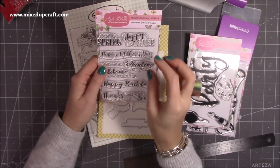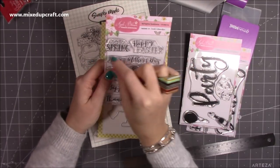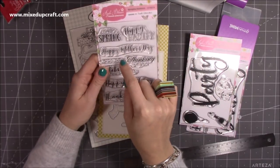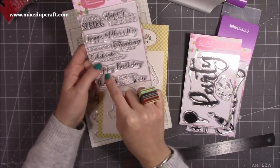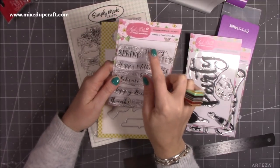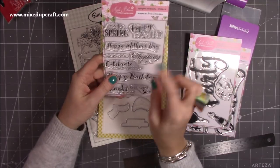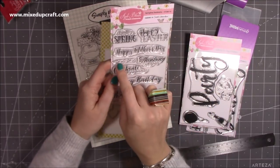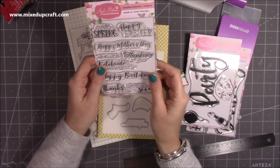What I like about this sentiment set is the font — I love the brush stroke — but also I like how the Happy Mother's Day is all side by side, nice and longer. A lot of the Mother's Day ones I've got are more square. I also like the Happy Birthday, Happy Easter, and the mix of fonts. You also get: Celebrate New Beginnings, Thanks a Bunch, Get Well Soon, Hello Spring, I'm Thinking of You, plus little flower embellishments.